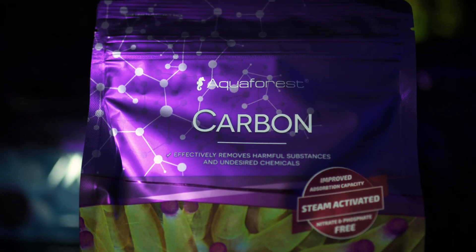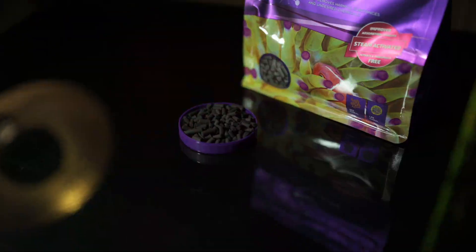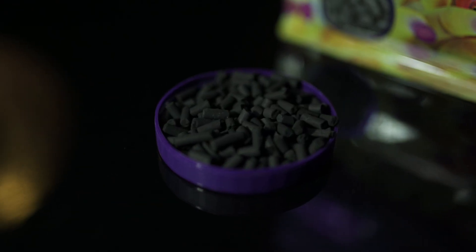Let's start with carbon. This steam-activated media works like a magnet for organic waste, removing yellowing, medications, and coral toxins. No phosphates, no worries.